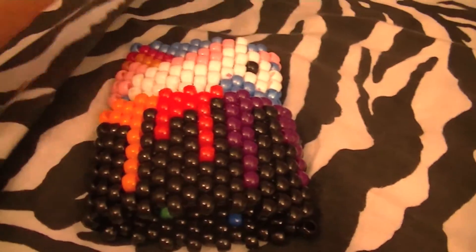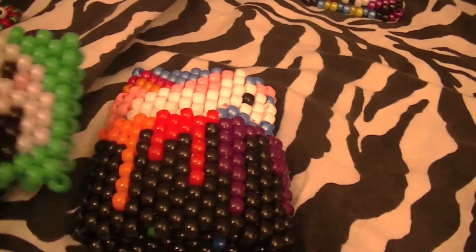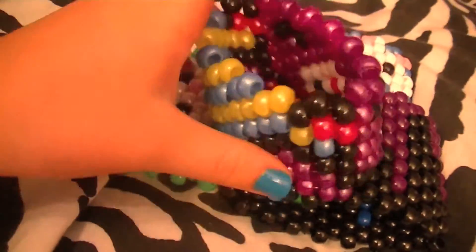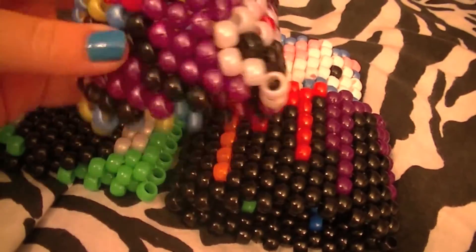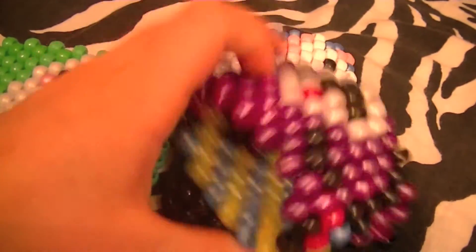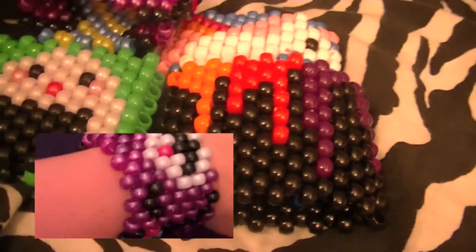Next I have this onigiri cuff — kind of a surprise since you probably spotted it. There are two onigiris on here and they're just so adorable. I love this cuff so much. The last one is the smallest thing but it's really adorable — it's a bear that looks like it's giving you a hug. When you put it on your wrist it looks like it's hugging you.